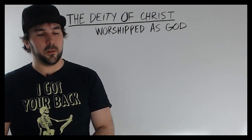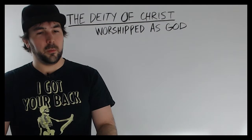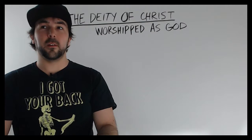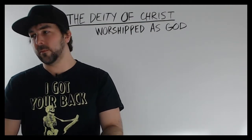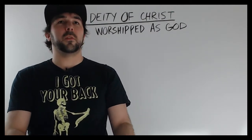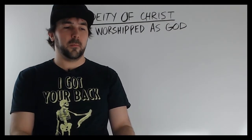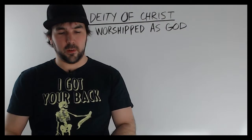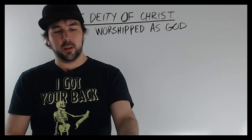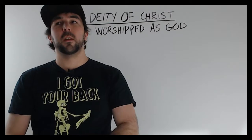So I want to do that — Jesus is worshipped as God. Those of us who are Christians believe in the divinity of Christ. We believe that Jesus is the Son of God, and to us that means he has a divine nature. We worship Jesus as God, we pray in the name of Jesus, we pray to Jesus, we see Jesus as divine. We worship God in word and deed, we serve him, and we give thanks to God for everything.